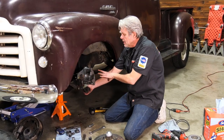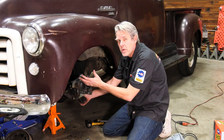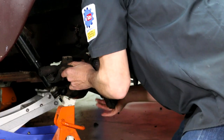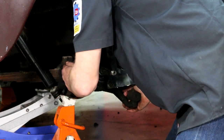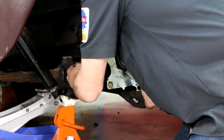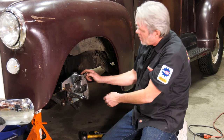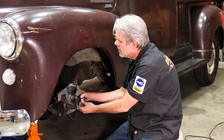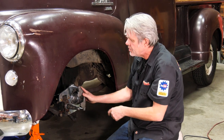With my bracket and caliper bolted up, I can check my clearance. I want to make sure I don't hit my kingpin or anything else, so I'm just going to turn it side to side and double check everything — I'm all good to go. Sometimes on the caliper the casting might be a little unusual and it may not slide properly back and forth, so I'll double check that too.